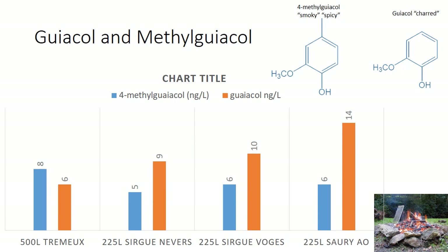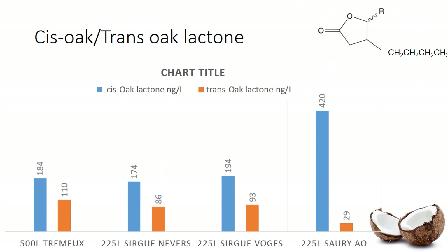Then we go to guaiacol and methylguaiacol. We see that the Tremue is a little lower in this, which is interesting because you'd think if you toasted hot and hard you'd have really high levels of guaiacol — and that isn't playing out. But again, it is a bigger barrel. Whereas we get to the American oak Sauri on the other bookend, there's quite a bit more smoke and roasted aromatics. The Sarugues are kind of in the middle — just a moderate level. These are pretty low numbers; they shouldn't really just jump out at you as being overly smoky.